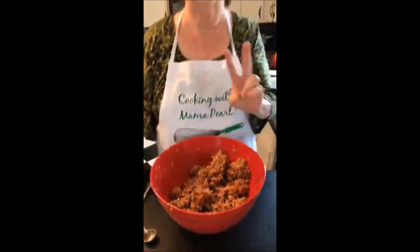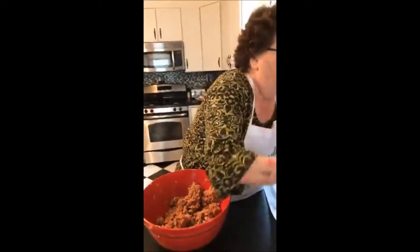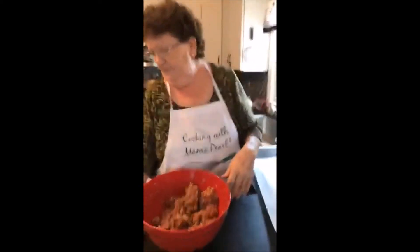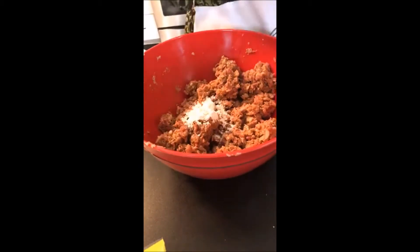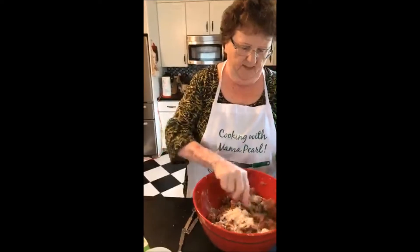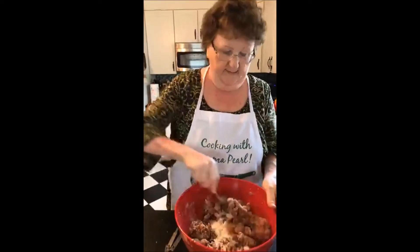So we're going to mix this up again. Two tablespoons of flour — flour kind of holds things together. It's a binder. So there's one, two tablespoons of flour going in, because we're also going to add pine nuts and raisins.